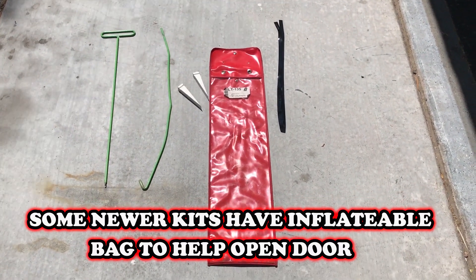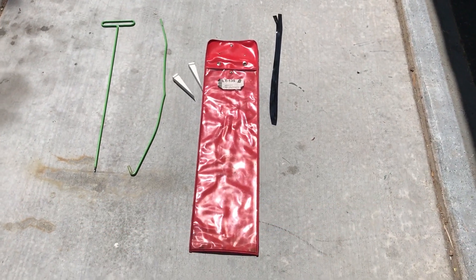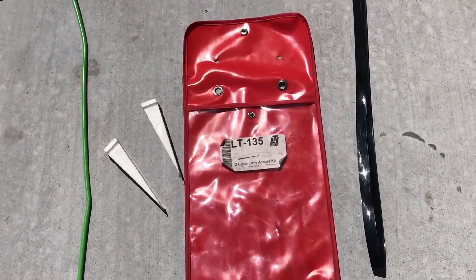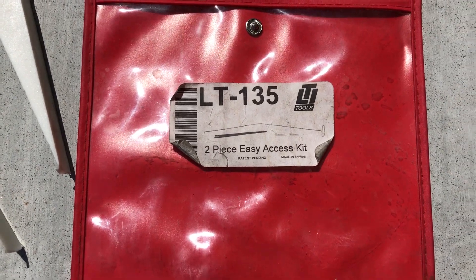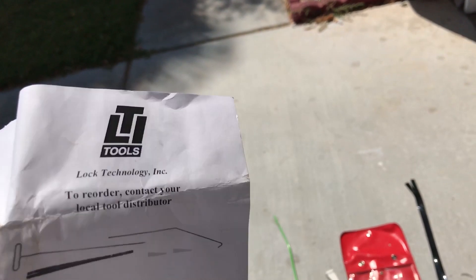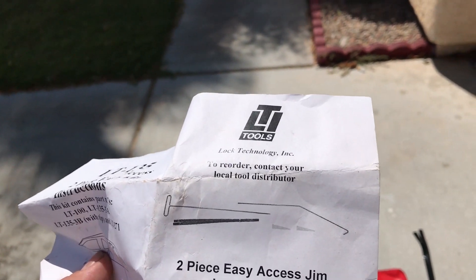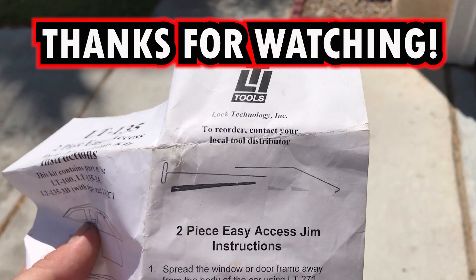That's a good kit. I've used it on my car four or five times with no damage. This is not an affiliate marketing video — I'm not getting paid for it, it's just a pretty good tool. That's the number if you want to look it up — try to find it on Amazon. Unfortunately there's no website on the instructions; it just says LTI Tools. Alright guys, that's how to break into a car without leaving a trace.